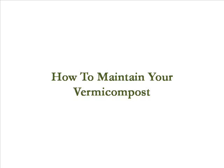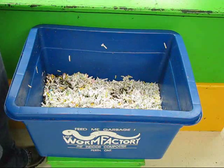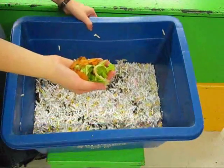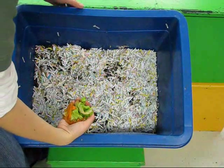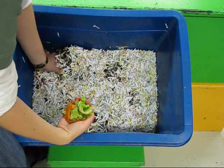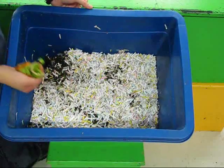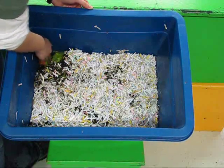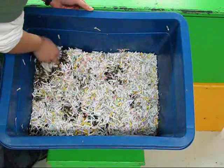How to maintain your vermicomposter. To start your vermicomposter, you'll first want to get a handful of food scraps. Start in an upper corner, lift back some of the bedding, and then place the food scraps in the corner. Be sure to cover it back up with the bedding.